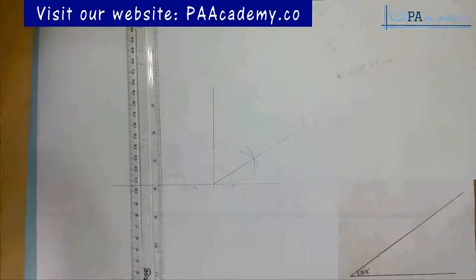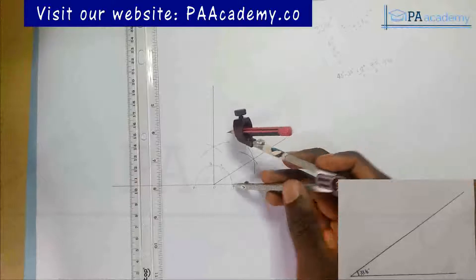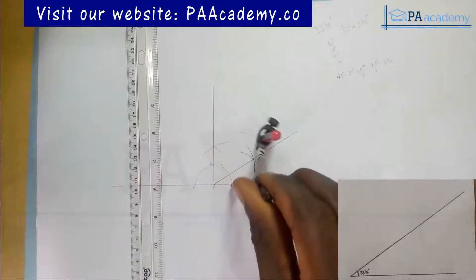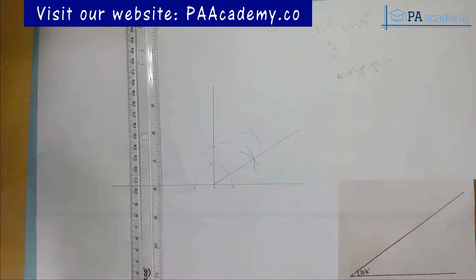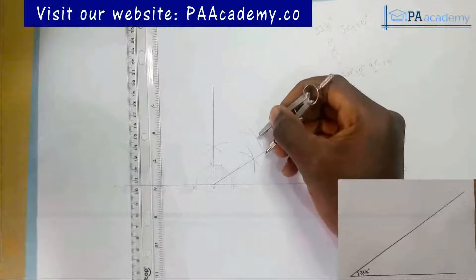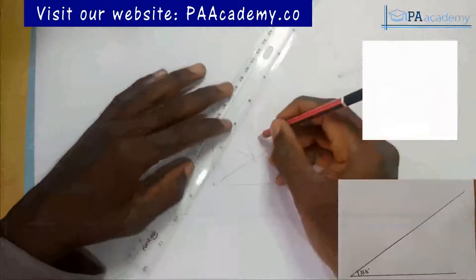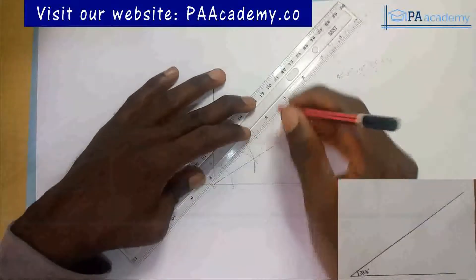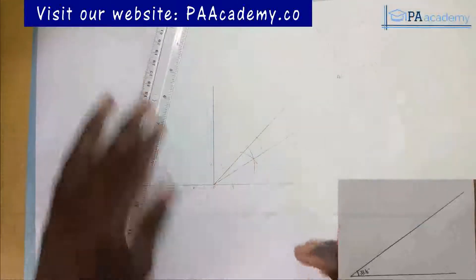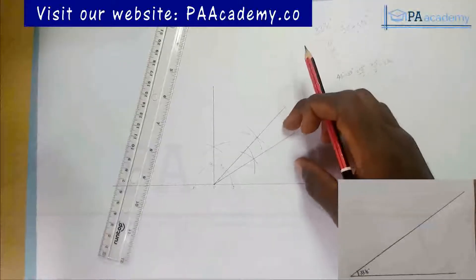The next thing I'm going to do is bisect the 90-degree angle. I'll note where this perpendicular line touches the semicircle — let me call it point D. I pick my compass at a convenient length, place it on point B and draw an arc, then with the same length go to point D and draw another arc. From the point of intersection — be careful to locate the exact center — I'll draw a line to point O. With that I've divided the 90-degree angle into two.